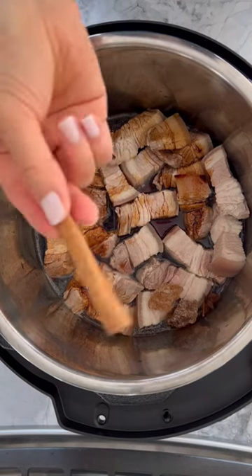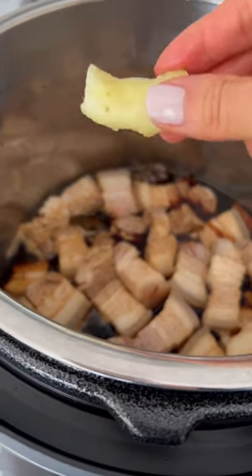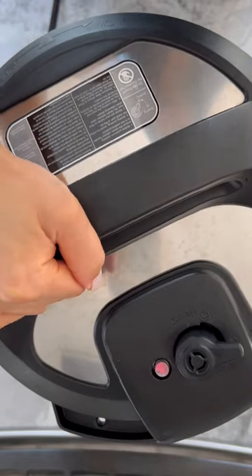Add star anise, a cinnamon stick, and a large stump of ginger. Then close the lid and pressure cook on high for 25 minutes.